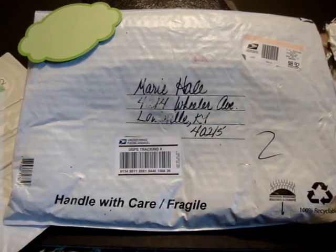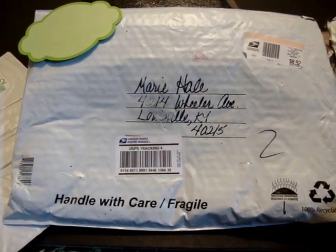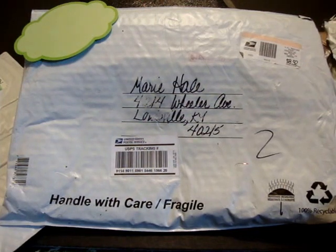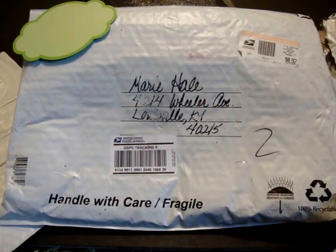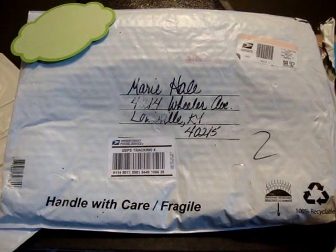Hey everybody, this is going to be a short video about host swaps, and this one just happens to be a stick pen swap that I'm hosting. It's such a perfect example of how you should mail your host swaps that I just had to do a video, and this is from Tracy.